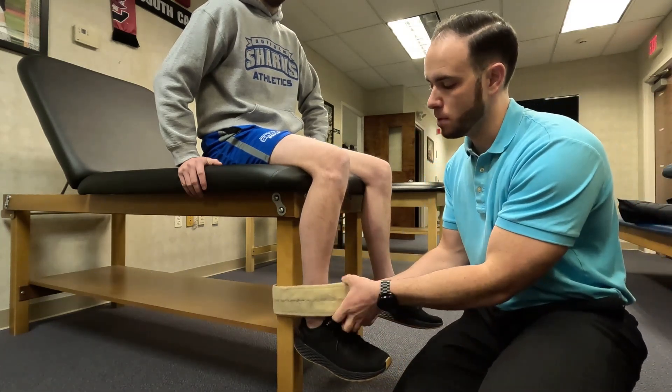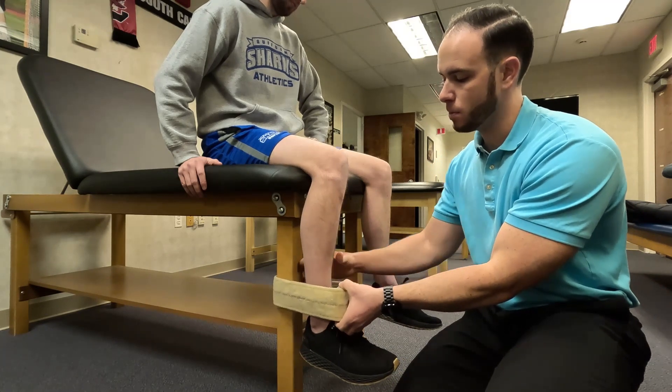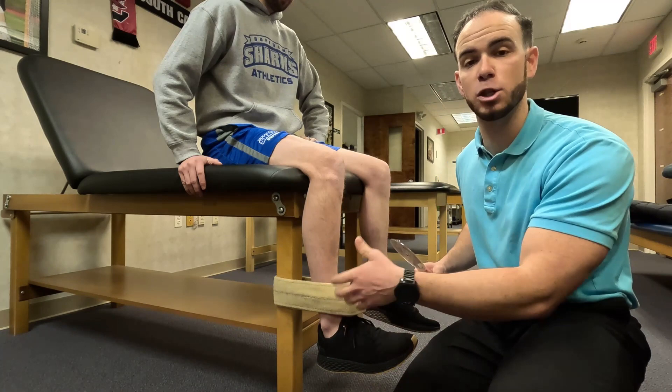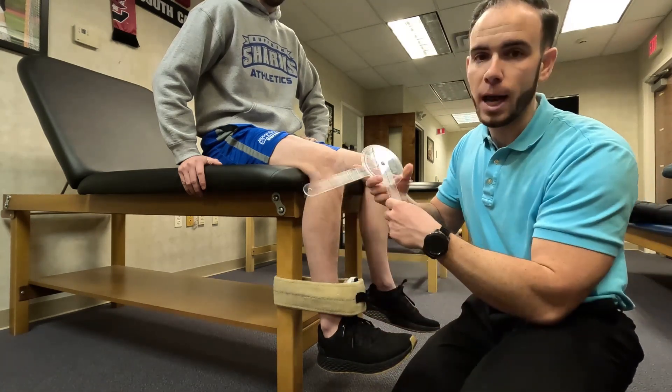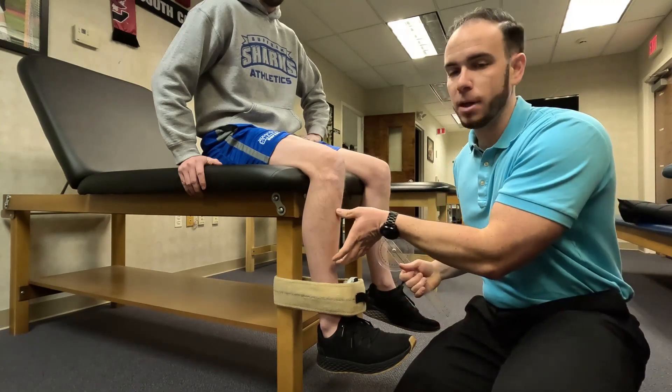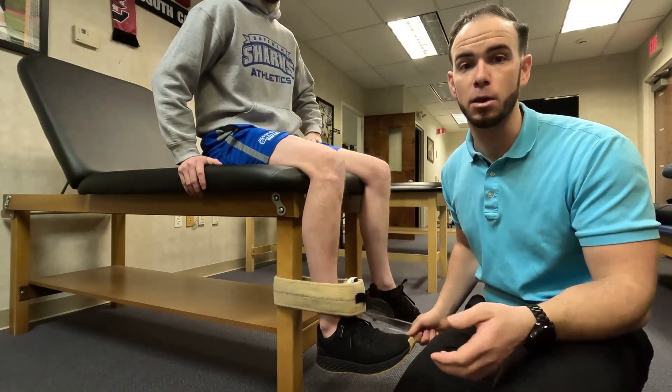To test the setup, place the dynamometer in position and have Brian gently kick in. In this position, make sure your joint angles are correct. You can use a goniometer to measure, or use your phone or an inclinometer placed on the tibia to make sure you're at 90 degrees.